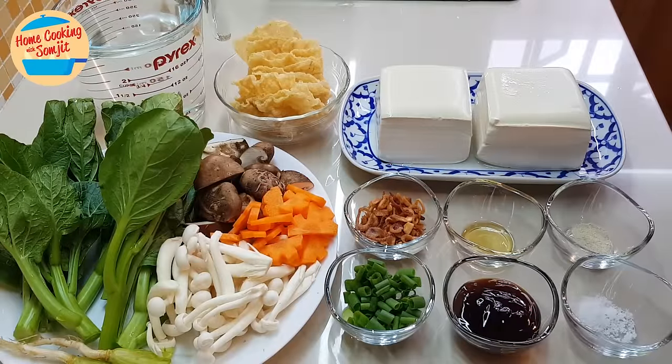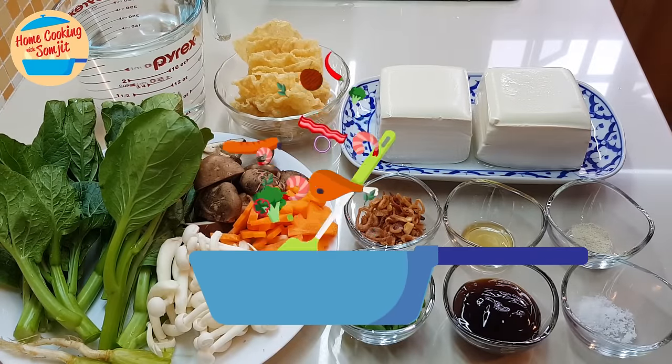Hello, welcome to home cooking with Somjit. Today I'm going to cook a very simple taufu soup with vegetables.